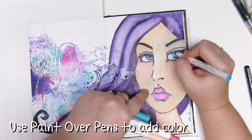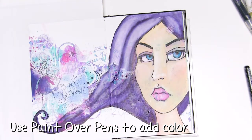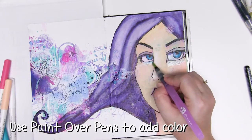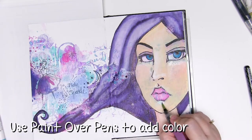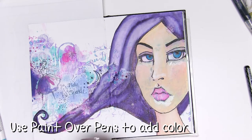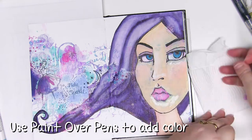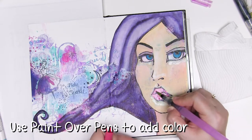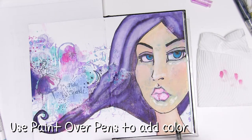I've grabbed my Jane Davenport paint over pens and I'm using these to add a bit more colour the same way I use the acrylic paint — add the paint over pen and then blend it out using my water brush. This means you get brilliant control and especially as a new artist it means you don't have to worry about lines and mistakes, because you can blend that right out and make it as subtle or as strong as you like.